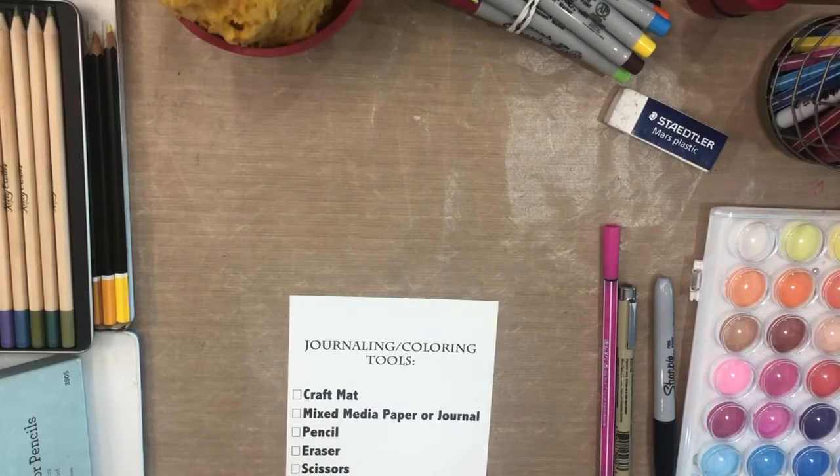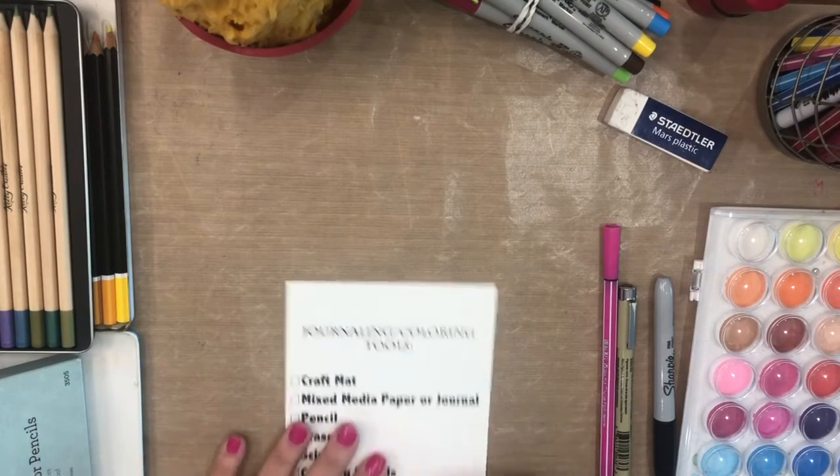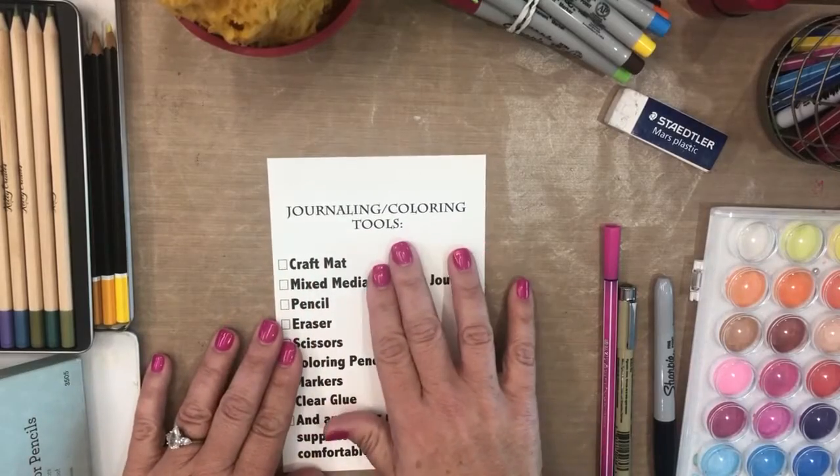Hi there, this is Genevieve with Faith Art Journaling giving you some tips about how to get started with your journaling and coloring tools.